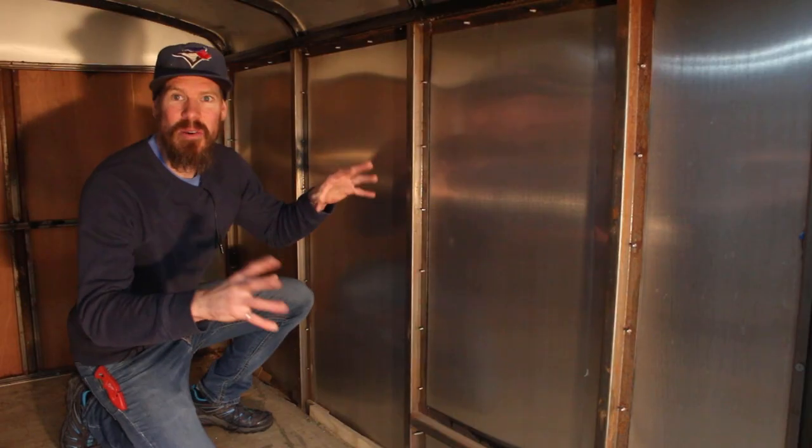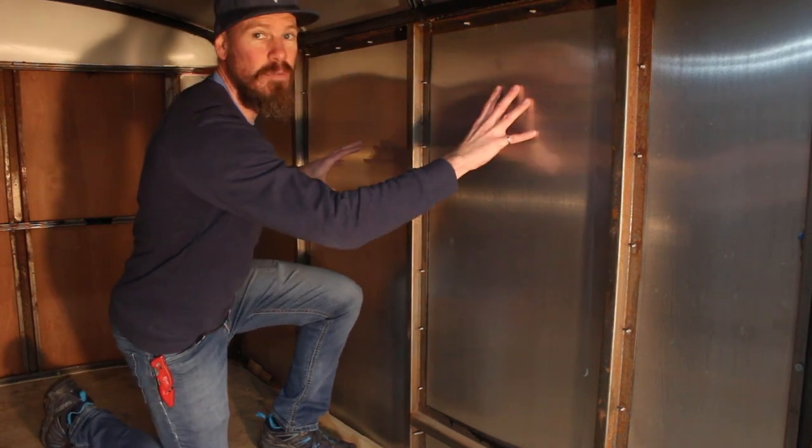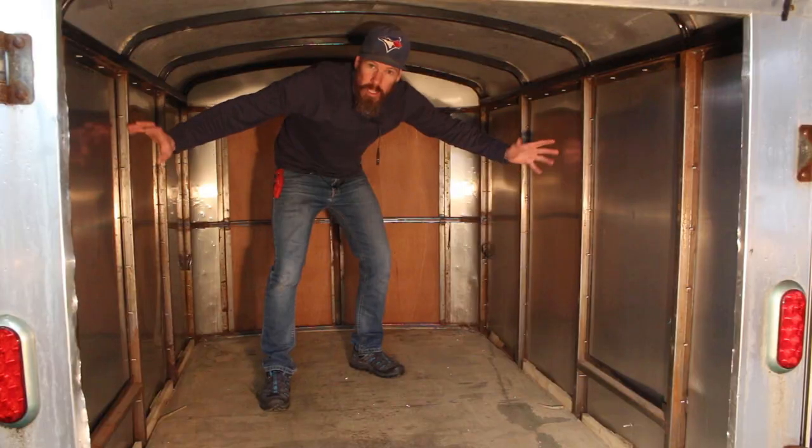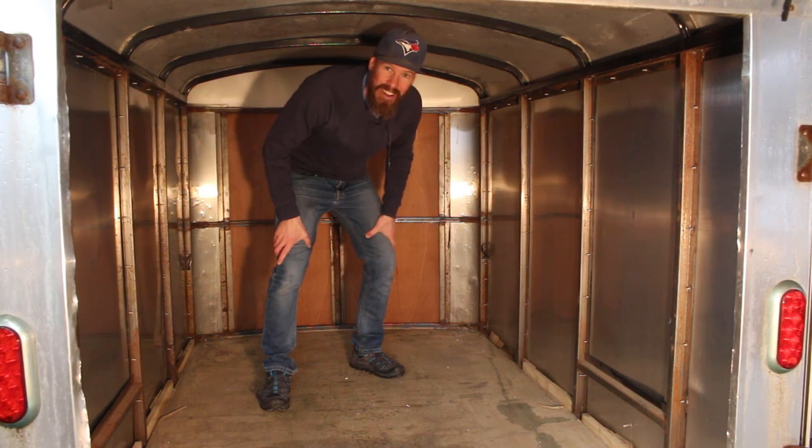That came apart pretty easily, I'm pretty happy with it. Now what I'm gonna do is just put the insulation right in here — cut it to fit and friction fit it in. I'm not gonna glue it or anything. When I want to, I can just take everything out and keep using this as my utility trailer.